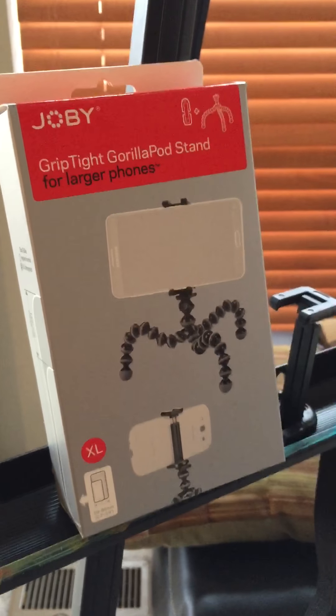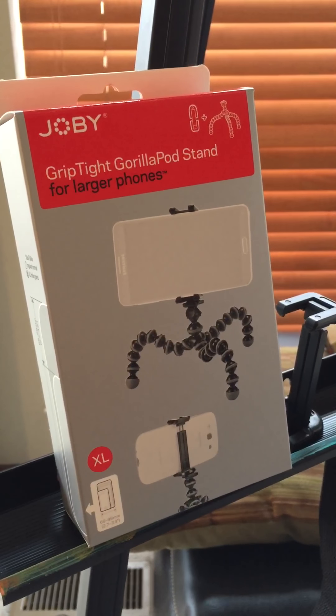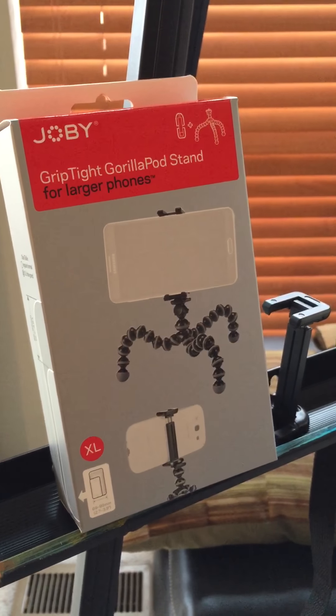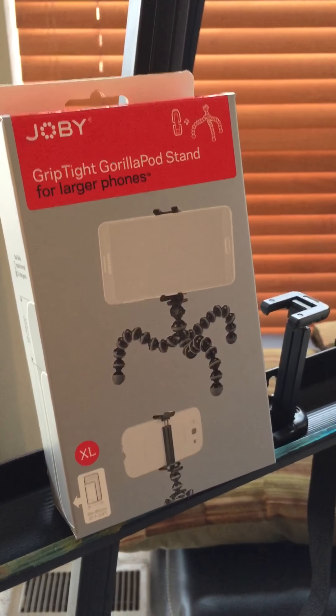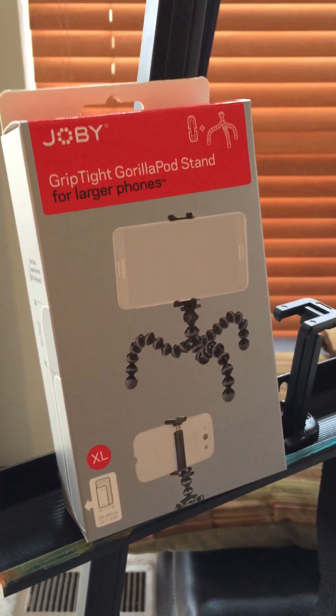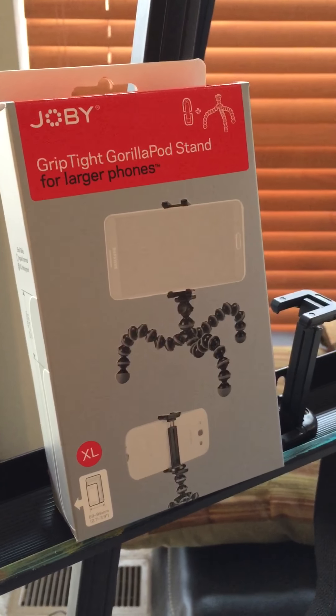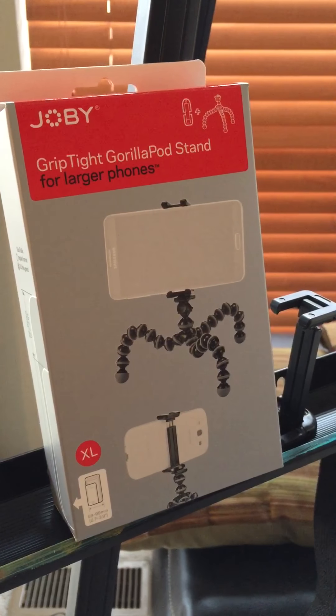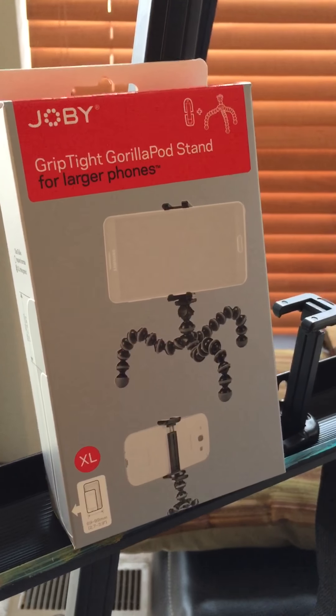Hi everyone, this is Betty Wapner. I just wanted to share a quick tip that I learned not long ago to use when I video record my painting. Here's the product — as you can see, the brand and the name — and I did get the larger phone size.